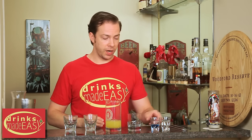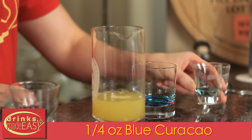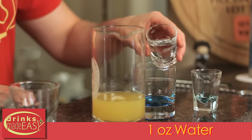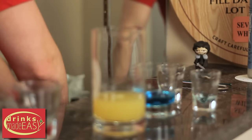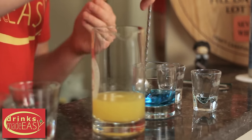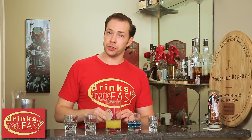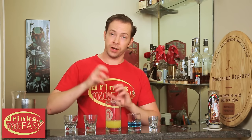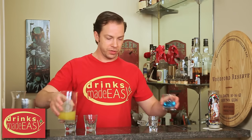Next, in a separate glass, we're going to add one-quarter of an ounce of blue curacao and one full ounce of water and give that a stir. Now if you don't do this, there's no way this is going to properly layer, because the only thing heavier than blue curacao is grenadine, and the pineapple juice and the Malibu have two different viscosities as well. So it won't work together. Put those aside.